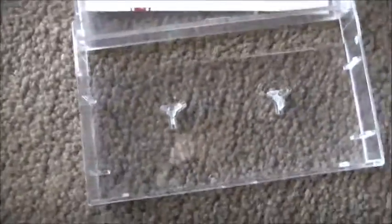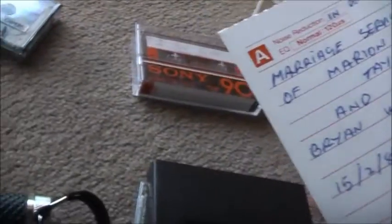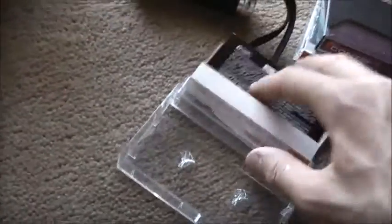Let's see what's on this tape, eh? Probably a recording of someone's wedding. 15th of the second, 1986, 4pm. This must be side A by the looks of it — it's all side A, side B's got nothing.